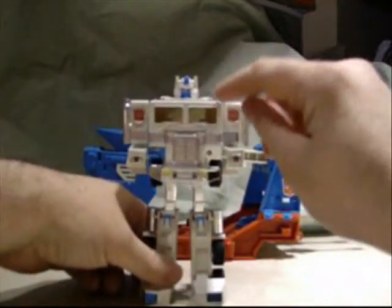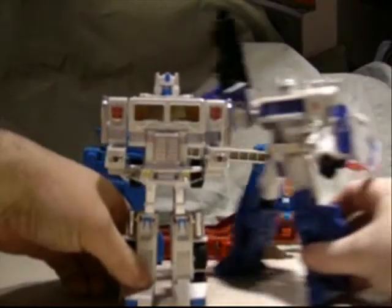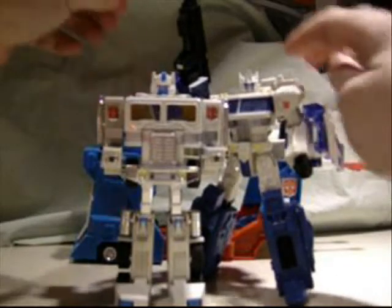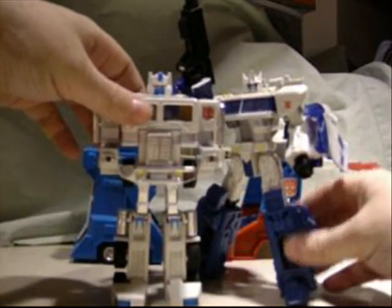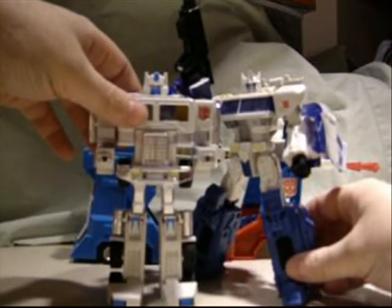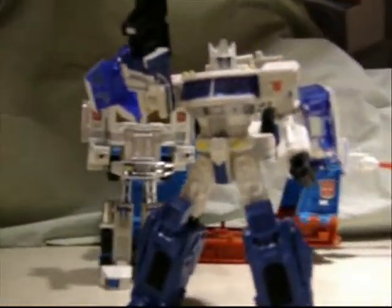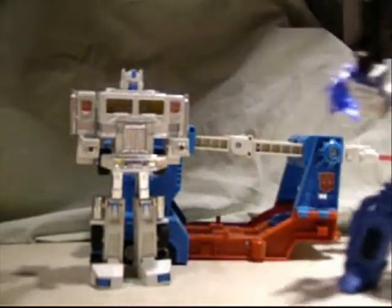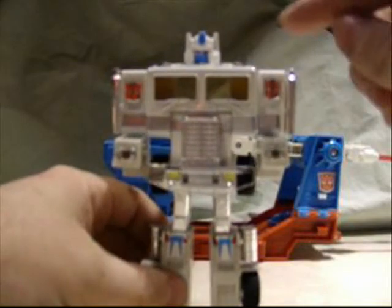Ultra Magnus has red eyes and a blue face paint. Now, on the package for Classics Ultra Magnus, it actually shows the Classics Ultra Magnus with red eyes and blue face mask. They apparently decided against that and decided to just make it blue with silver. I don't know — it's still pretty cool.